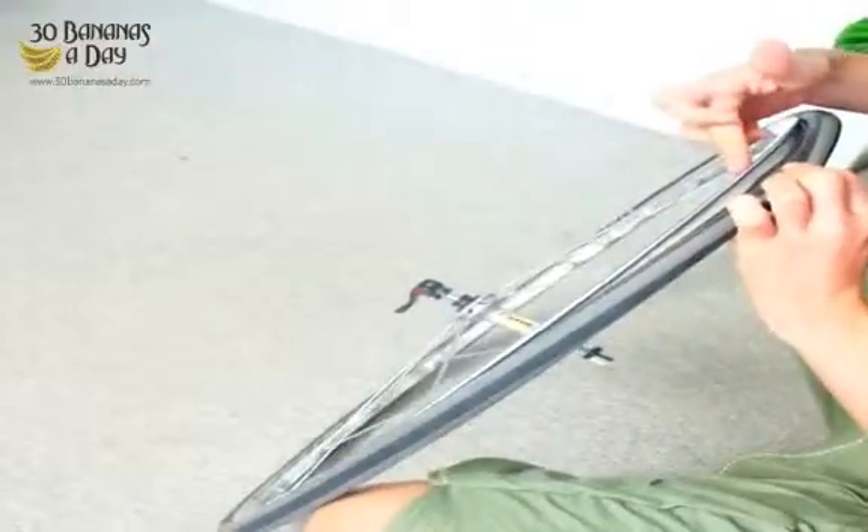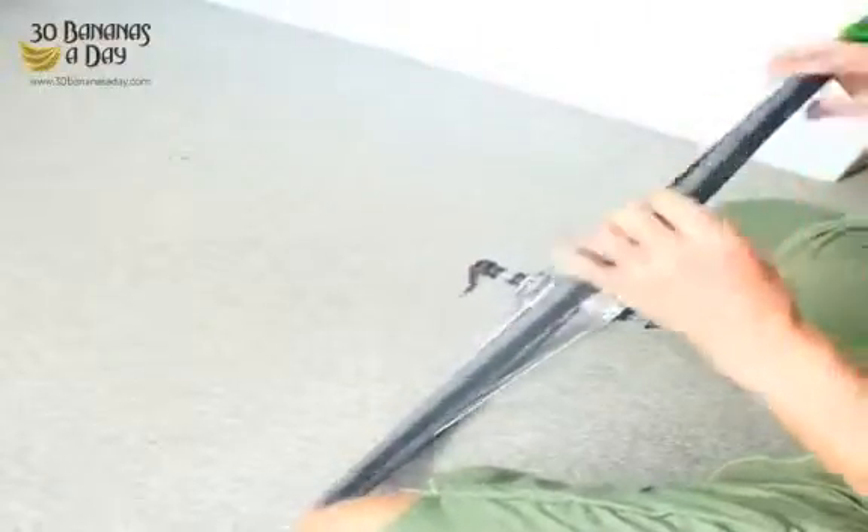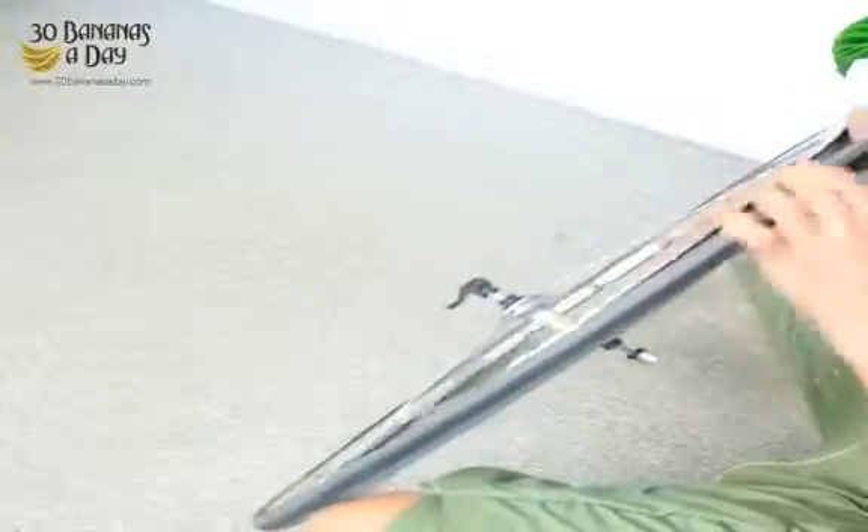Then we go around and make sure the tube is not squashed between the rim and the tire bead. If it is, we just massage it and it will suck back under. Because if it gets caught in between, it can cause a pinch flat when you pump it up and can burst your tube.